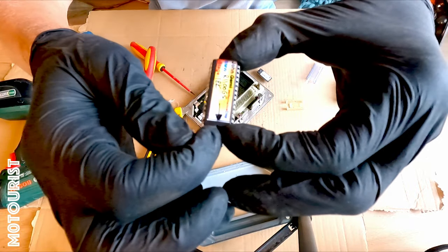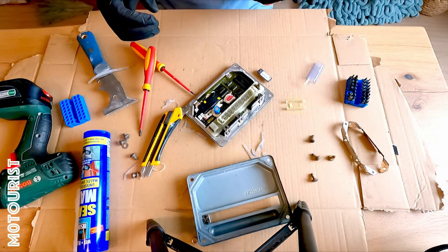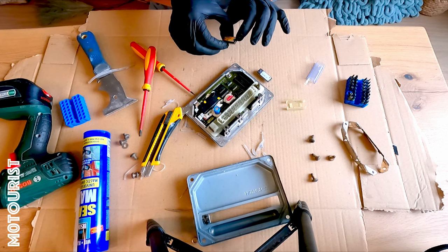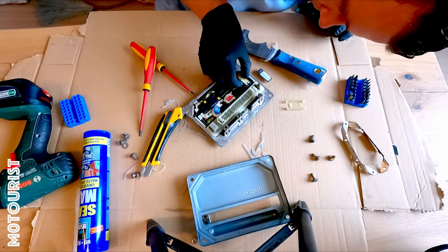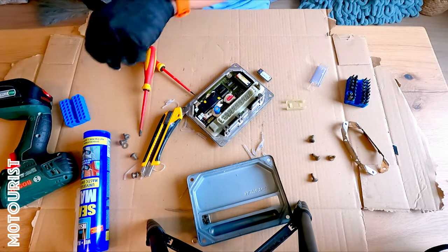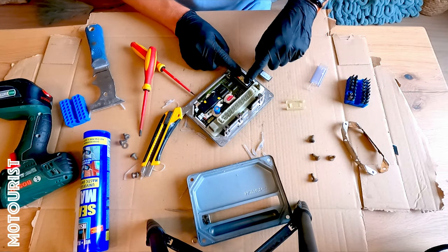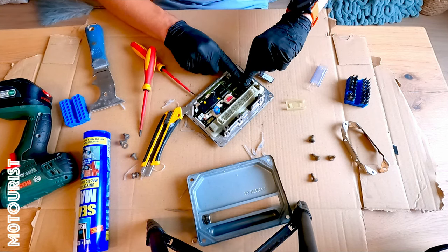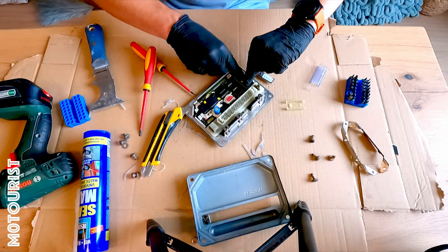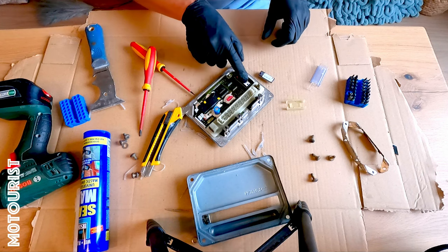Now I put the new chip in. There's a notch — John also indicated with an arrow where the notch is. That needs to line up with the original position on the chip. Check if the notch is on the correct side, and if it is, you can press it down. That should be it — that should be the installation.